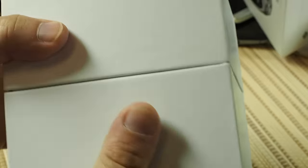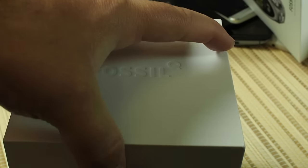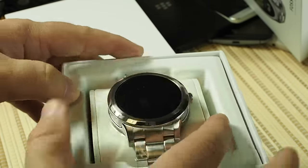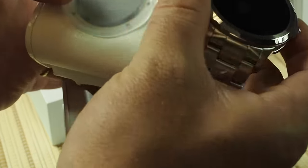I have not actually opened this yet, so you are doing this with me for the first time. Nice sturdy box, and there is the watch. Nice little pillow top — oh cool, what do we have going on here?